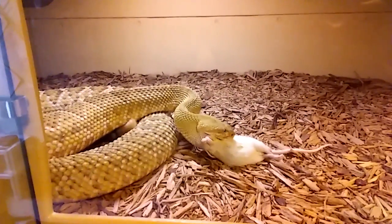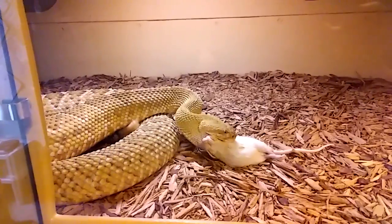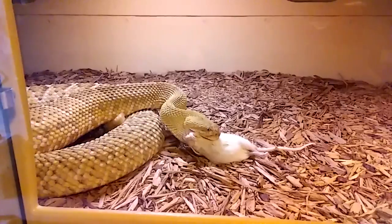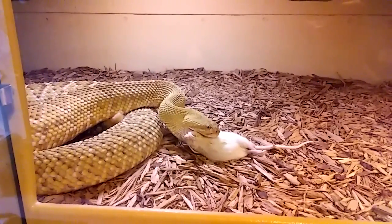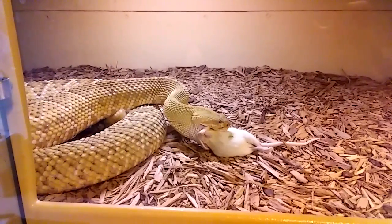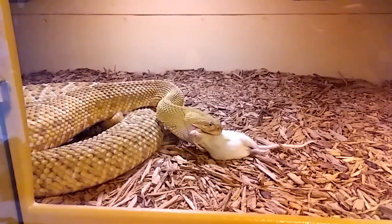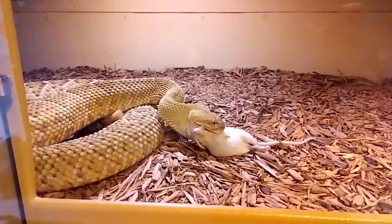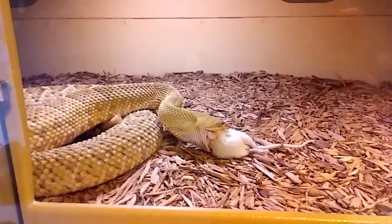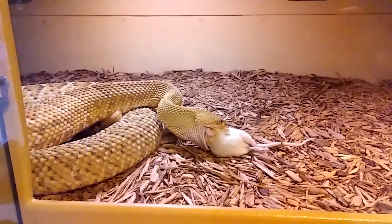Our big boy here is starting to take them down. We have another big male down here, and we fed him before we turned the camera on.